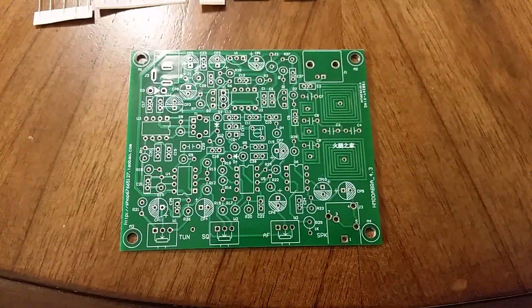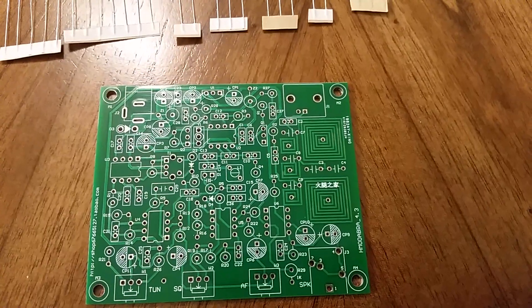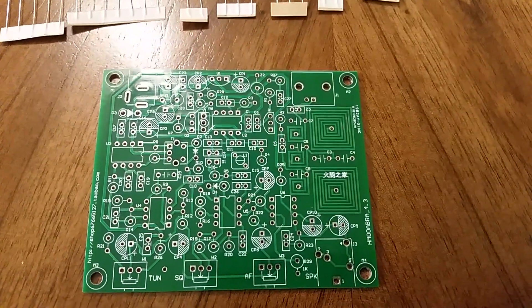I'll be building this kit step by step and making further videos to show how the different sections work.